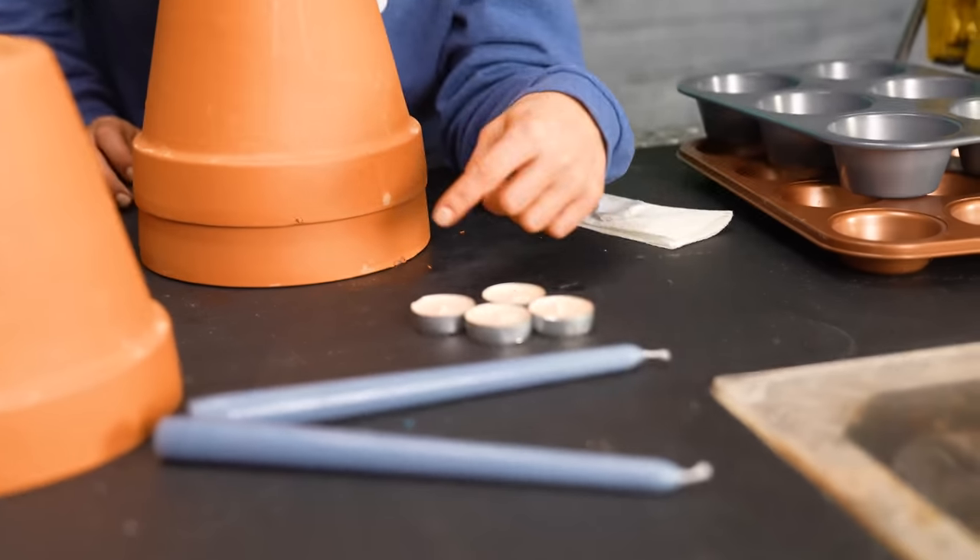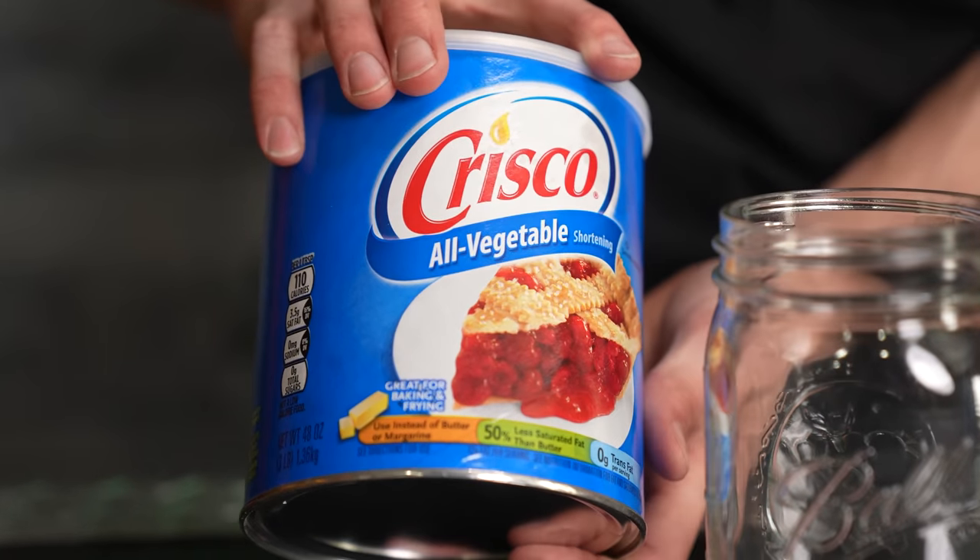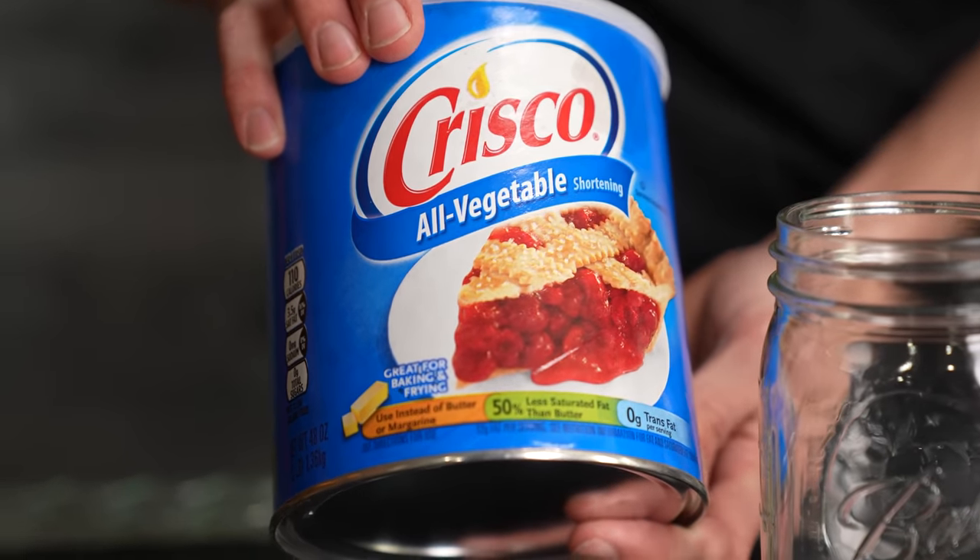We have four tea lights that we're going to put in a baking tin. Another experiment will use our good old-fashioned Crisco candle to see how well that holds up.